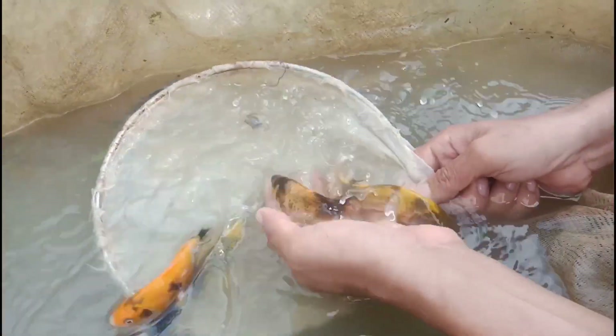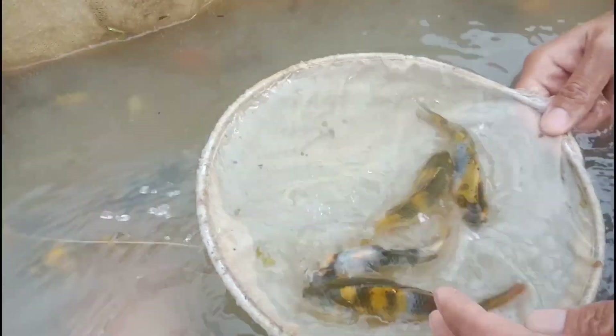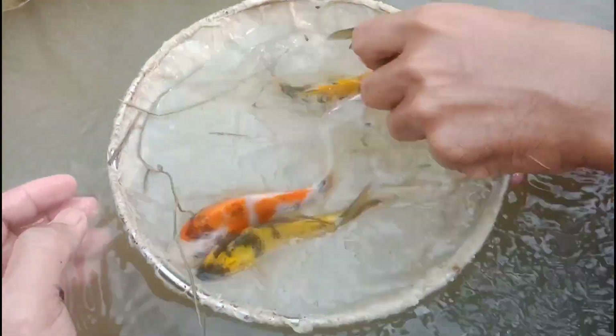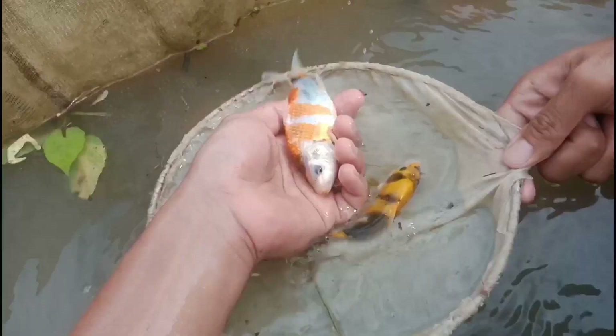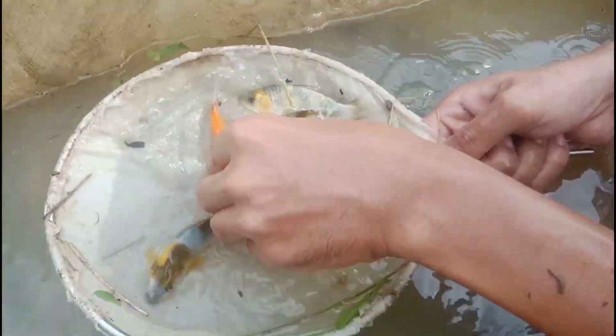I will find a Showa that has good quality, guys. I will try to grab. I almost catch you. Look at the difference between the two. This one is yellow and this one is dark orange, but in the future there's a tendency that the orange or yellow will turn to red, just like this one. This one will be more reddish when they grow on. Both are good quality.